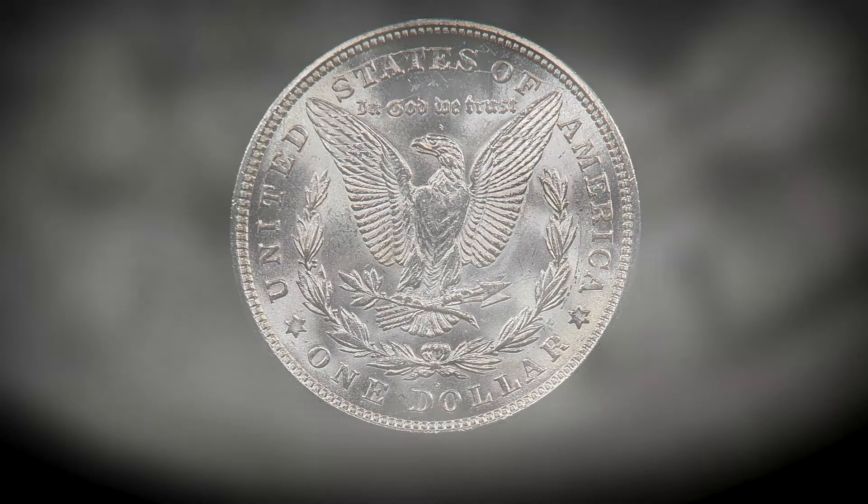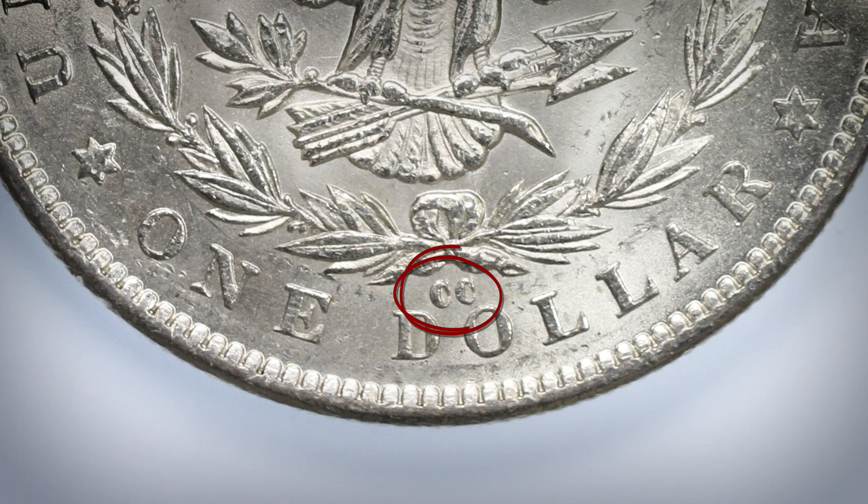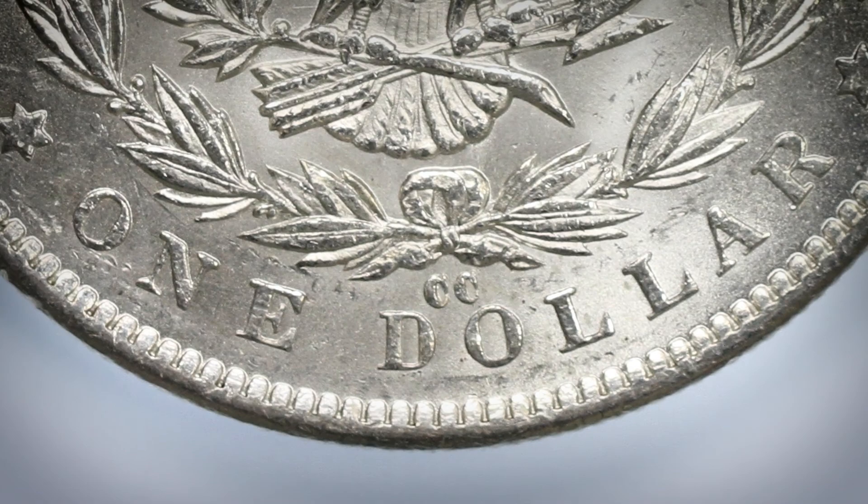There are many ways to collect Morgan dollars. Some collectors like to collect by mint mark, establishing a full set of Carson City coins, for instance. Others like to collect one example from each mint. Others would like one example from every year, regardless of mint mark. And then there are some collectors who want a complete set of every coin possible.